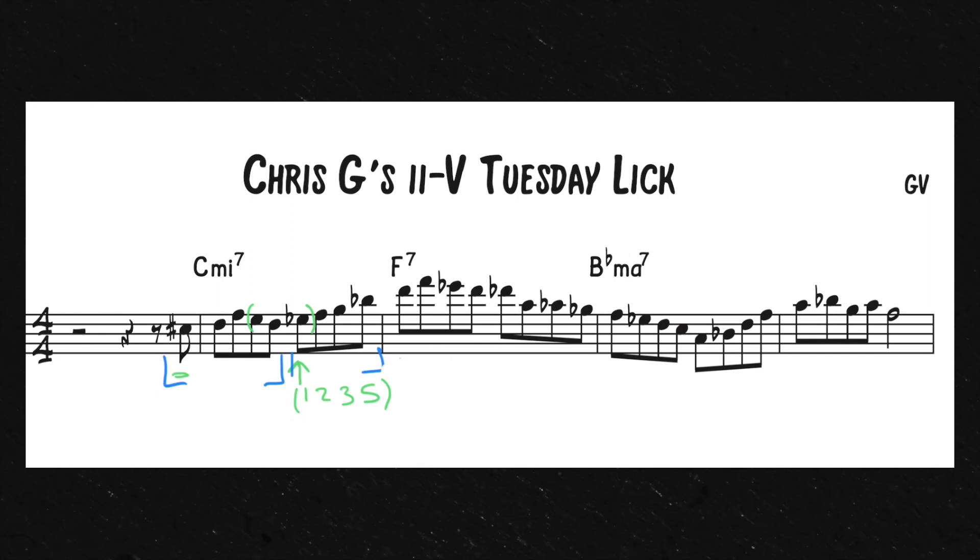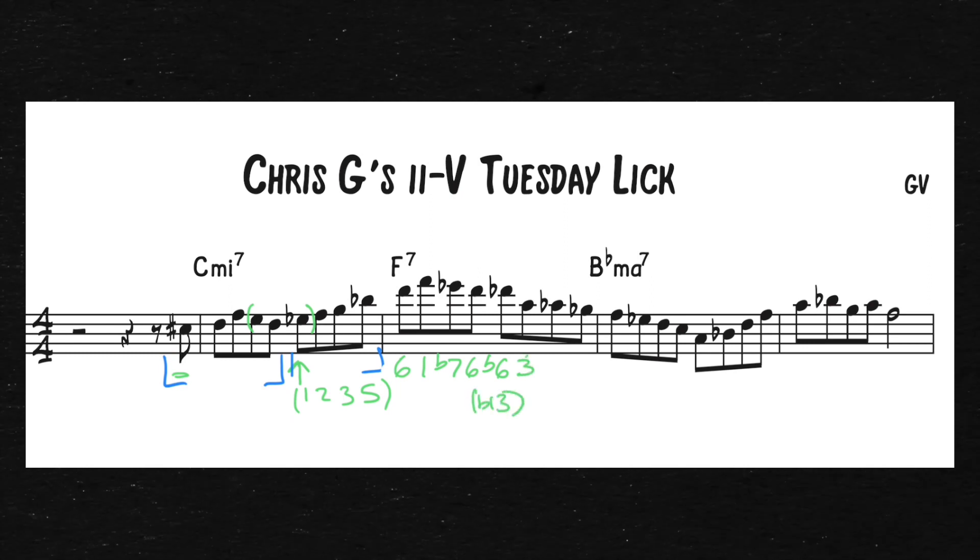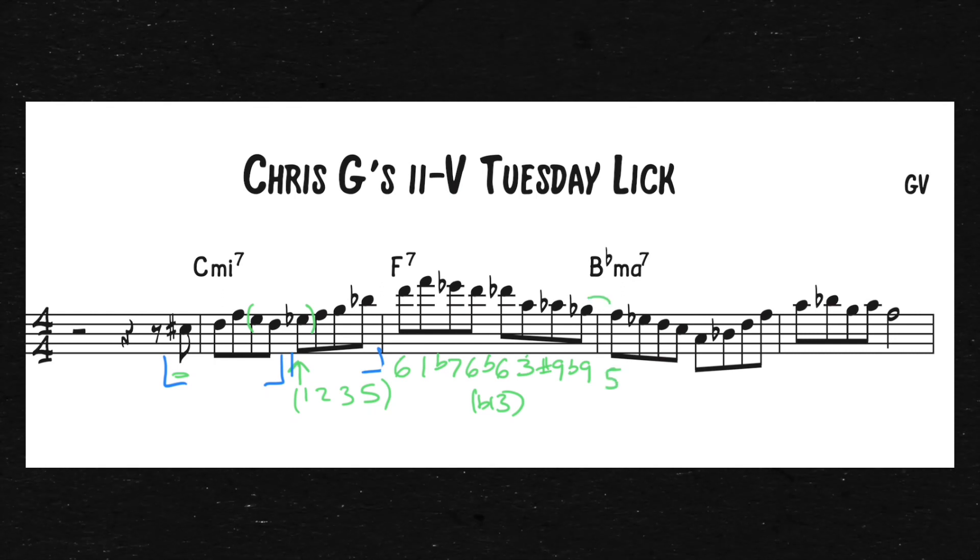When he hits the 5 chord, here's where a lot more tension and color comes into play. This is the 13 or the 6 — to save space I'm just going to write 6 — but that goes up to the 1 of the 5 chord. And then, remember we're talking about dominant chords, so the flat 7, back to the 6. Here's where all the tension comes in: we have the flat 6 or flat 13, going down to the 3, and then we have the sharp 9 / flat 9 sound. So this Ab is a sharp 9, and the G flat here is the flat 9. And that resolves really nicely into the 5 of the 1 chord.